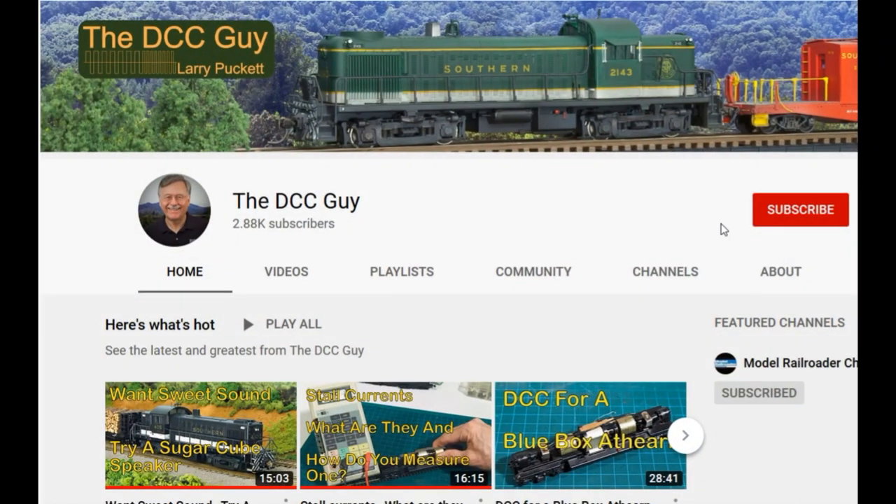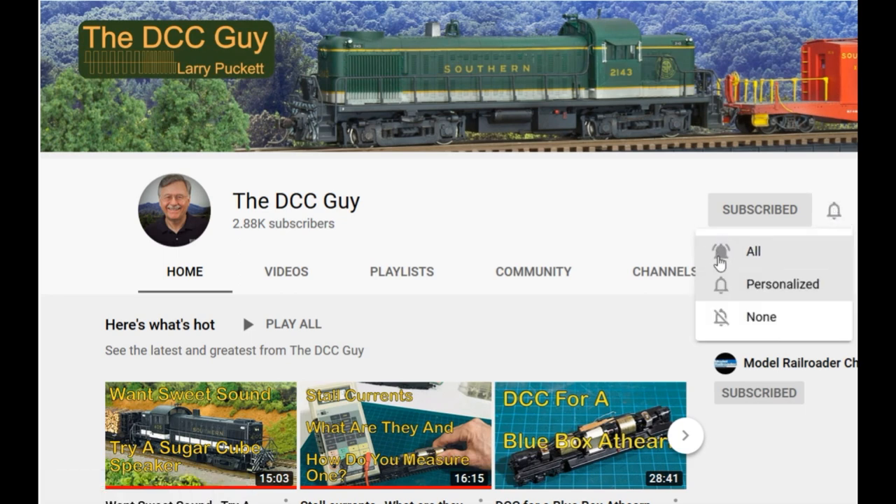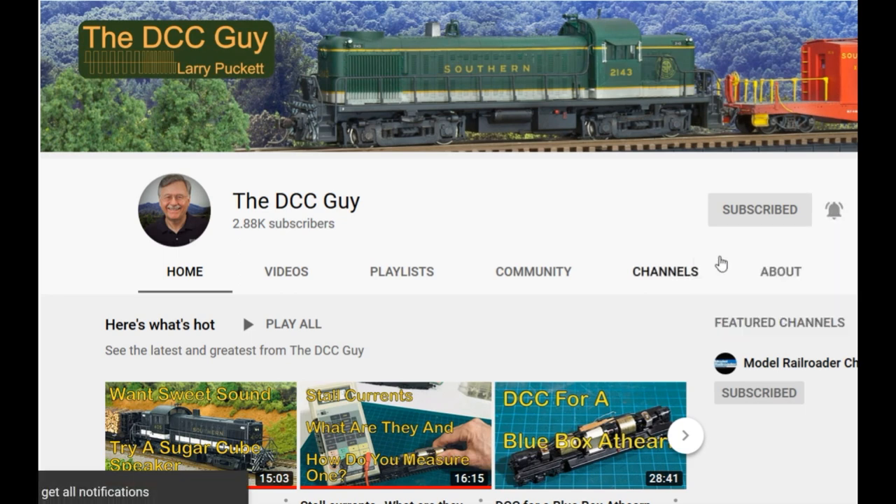Before we get started, I want to ask you to take a second to subscribe. Click on the subscribe box, and when that comes up, click on the little bell right next to it and click all. That way, you'll be notified every time I upload a new video.